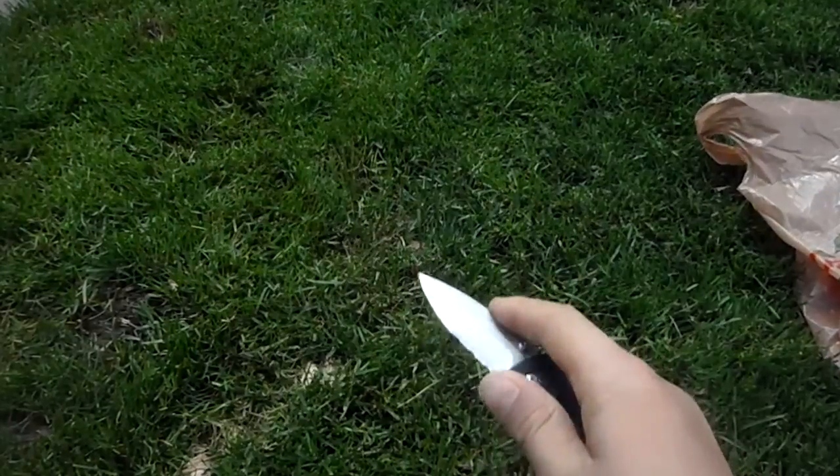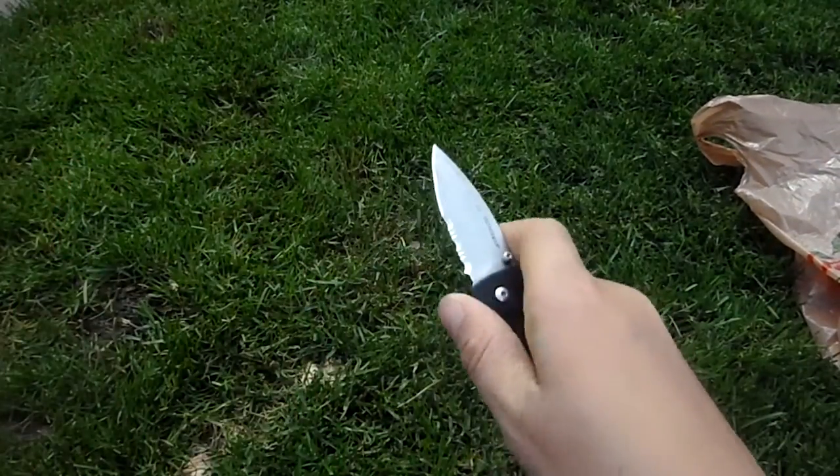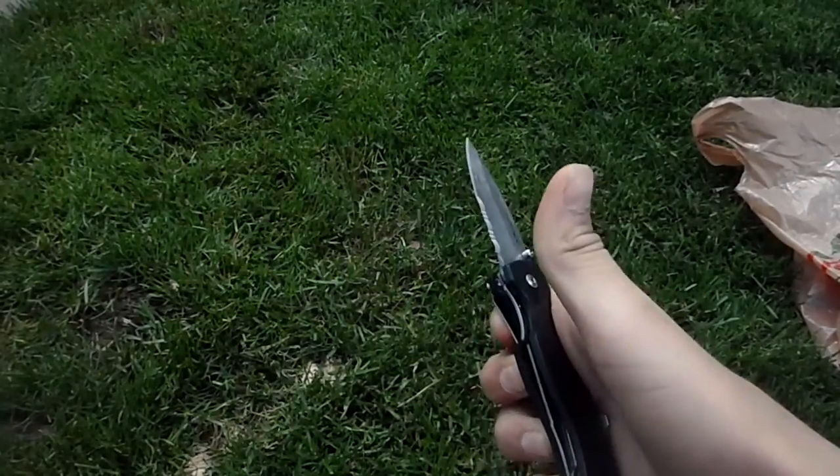Don't follow the track — let the force do it for you. Following the track means if you're going to open it, your finger goes with the knife. So it's like that compared to that.